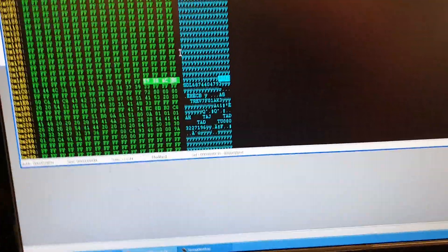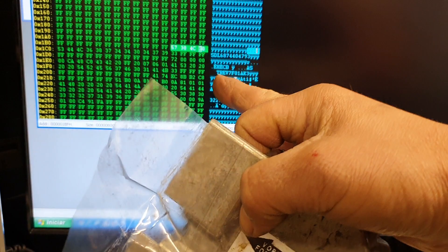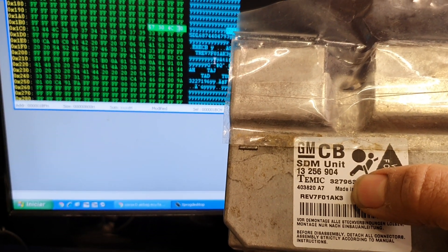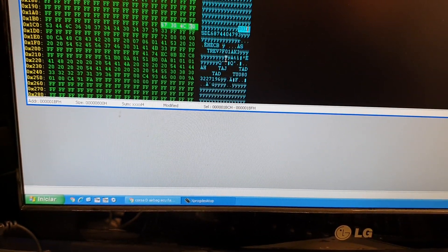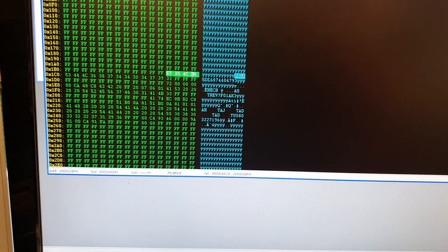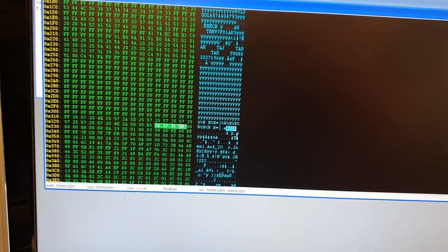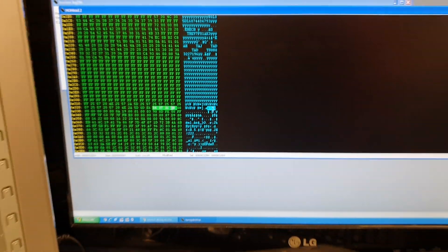There's some more data here — I believe this is the ECU numbers. You can see this number: AK3. Look in there — REV, right there, REV 7F01 AK3, that's the number. Then there are some other numbers around here that I don't think are important. Now, my PIN number — let me show you where it is. Coming down, you have this empty area, and my PIN number is right there.